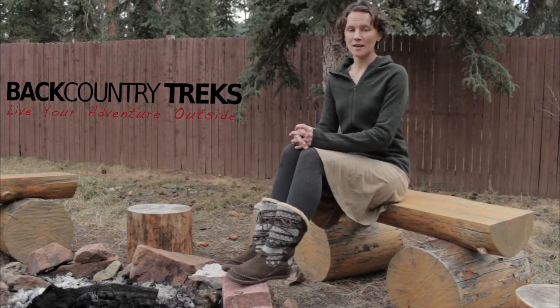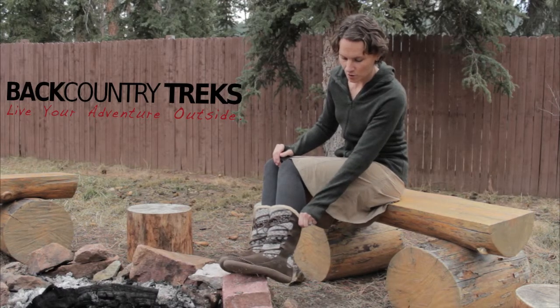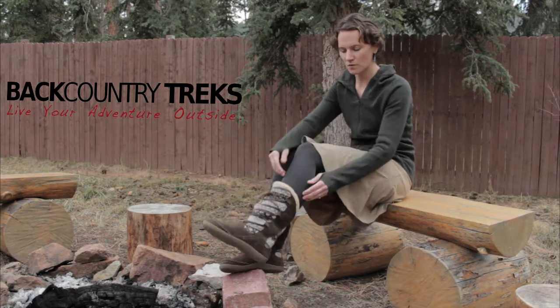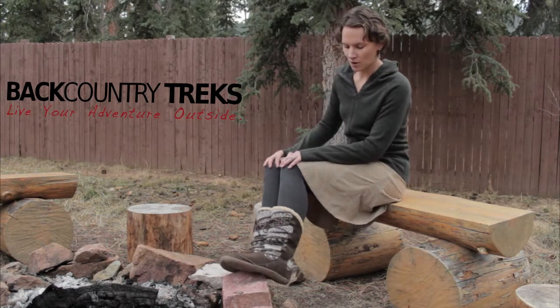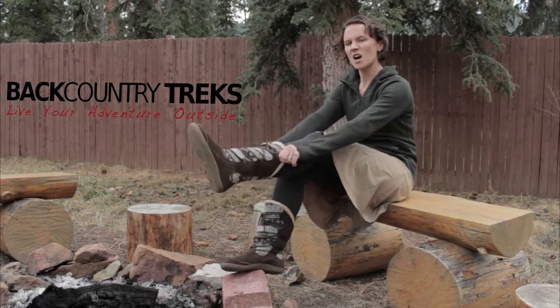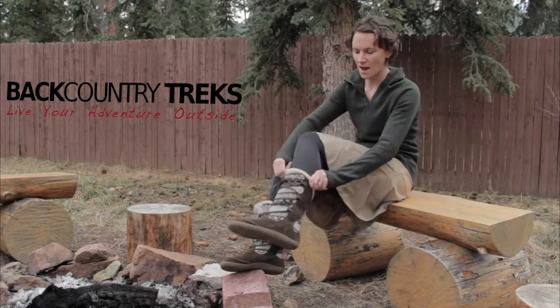I'm Christine Lucas-Savage with Backcountry Treks and I have on the Crosslander boot by Acorn, and these boots are really, really great. They're tall enough so they can keep your calves warm, so if you have cute little tights on you don't have to be super cold in them. They make me feel like, when you get off the ski slopes and your toes are really cold, you can just put these on and feel like a million bucks because they're super, super cute. Who doesn't want to look like that?